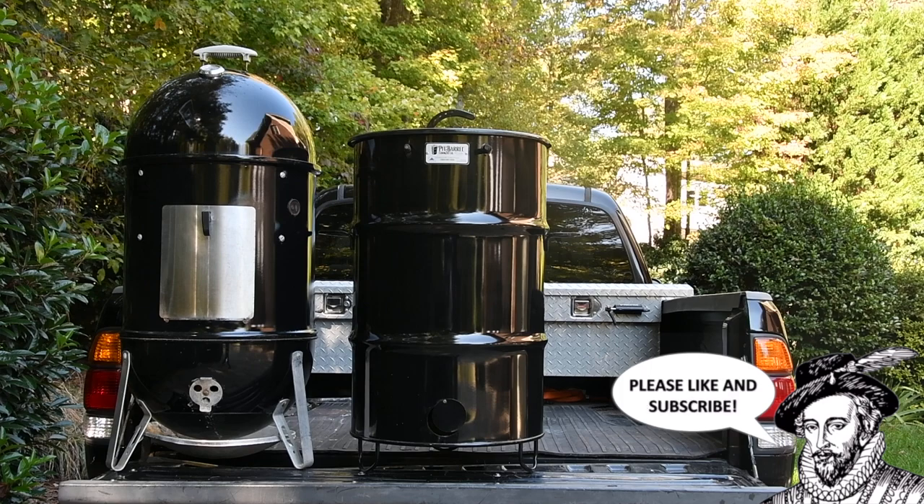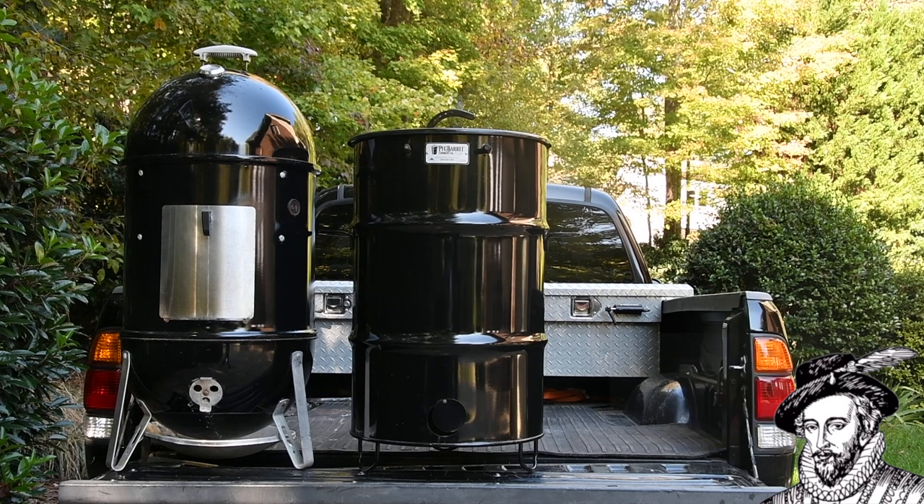Since I own both these cookers, I'm going to tell you what I think of them — pros and cons — and which one might be right for you. So without further ado, let's get to the cook.